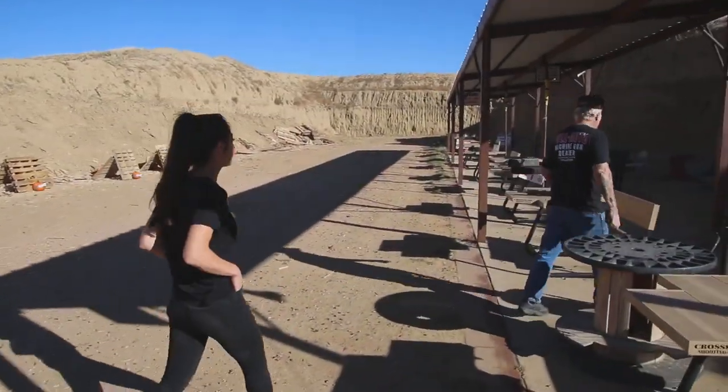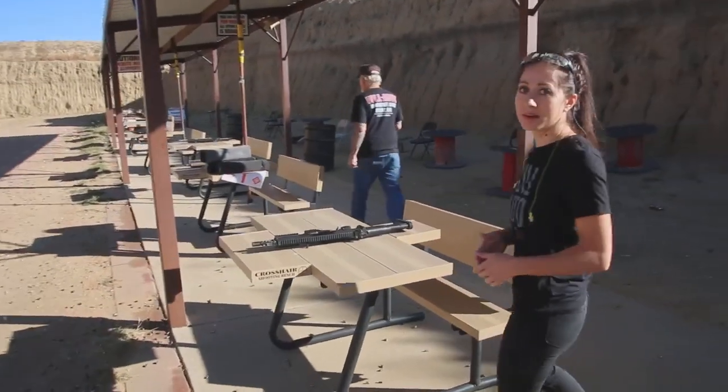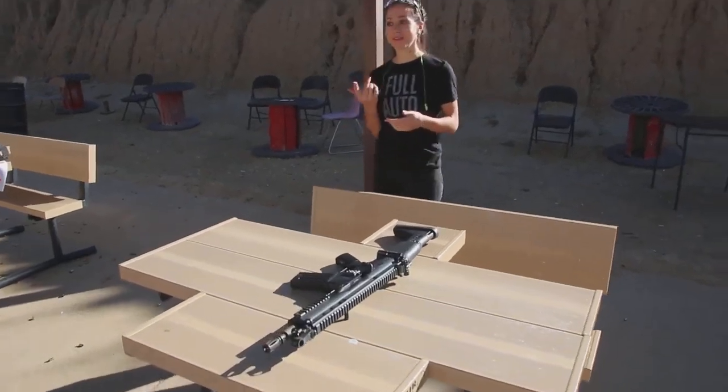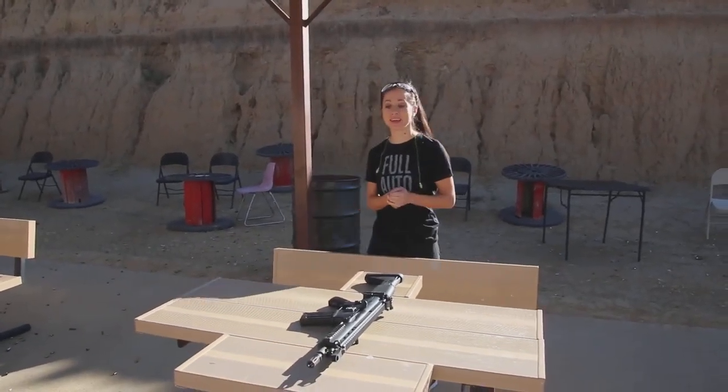So we got in a lot of new full autos this week, so what better to shoot pumpkins than with full autos? We are going to be doing our pumpkin shoot, so if you want to run out and shoot full auto, you definitely can.